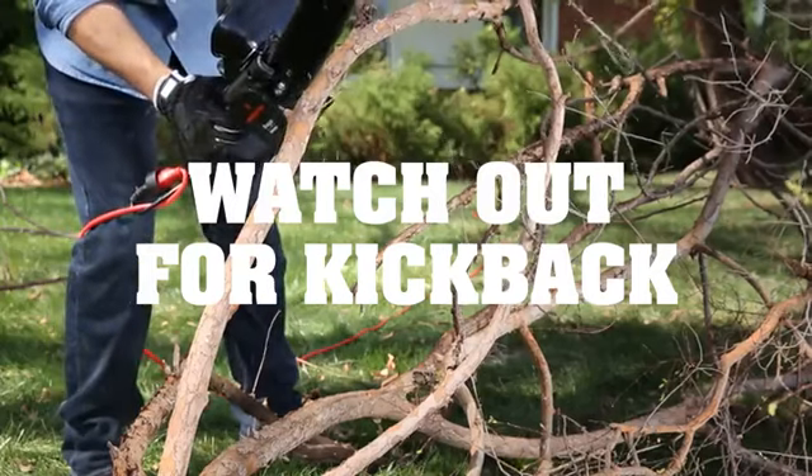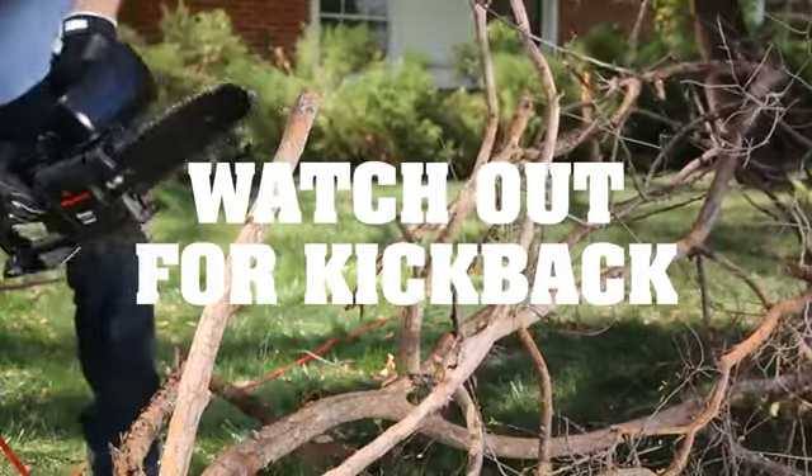When you're cutting downed limbs with your chainsaw, watch out for kickback. What is kickback? Watch this.